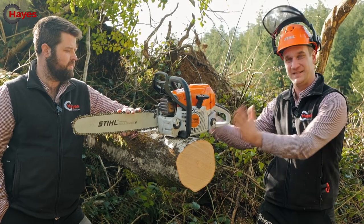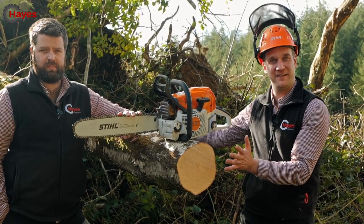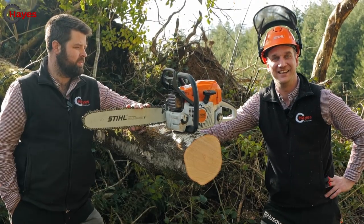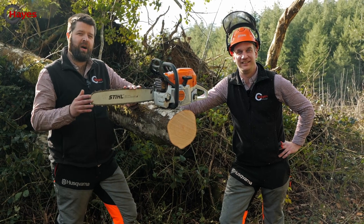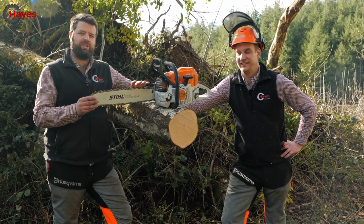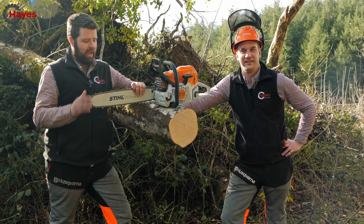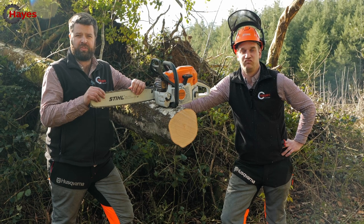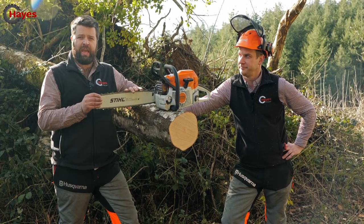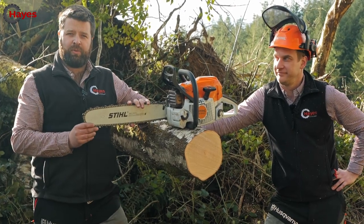First, we are going to do a speed test — three cuts up and down on this nice little bit of birch — then swap it over for the Hexa chain and do exactly the same again. We're using an MS400 chainsaw today with two brand new chains: the Hexa chain for the second cut, and the normal 3.8 RS chain fitted at the moment, both on 18-inch guide bars. The Hexa chain is meant to give around 10% better cutting performance.